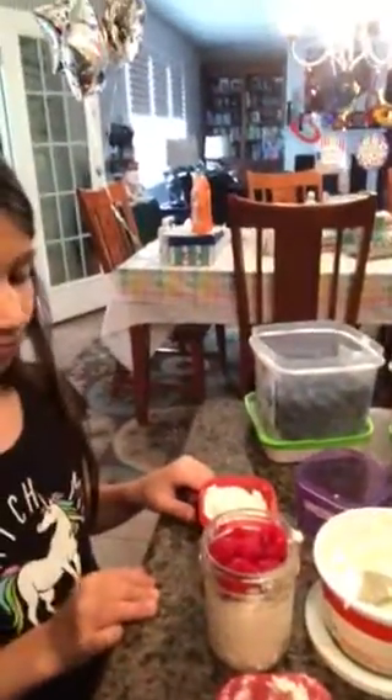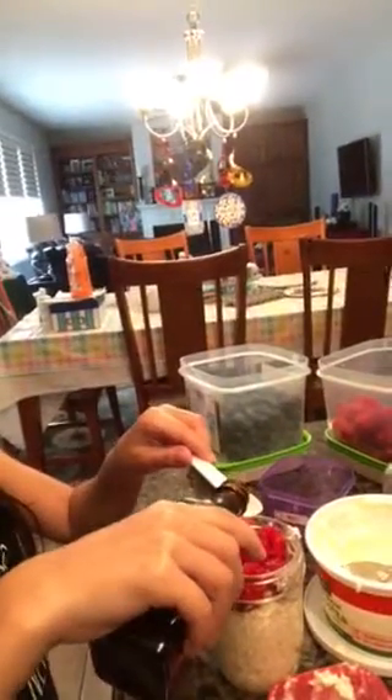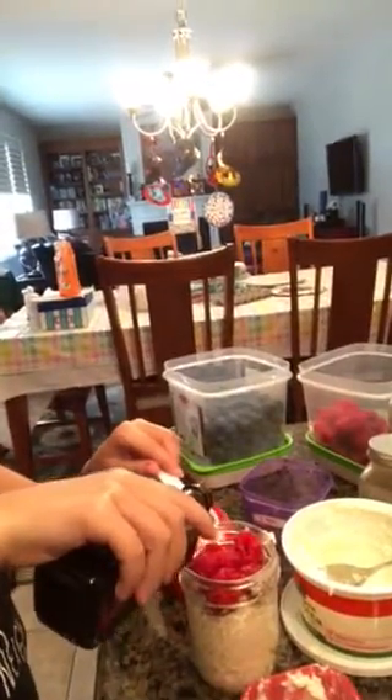Then we top it with a half a teaspoon of vanilla — don't spill that, you can do it. There's not a lot left in there. It's okay if a little extra goes in. Put that in, let that soak in, and we put the lid on. Perfect — put this one to the side.